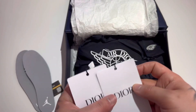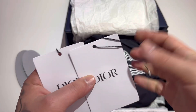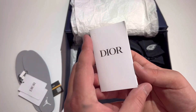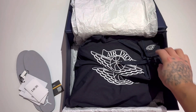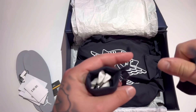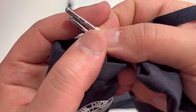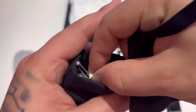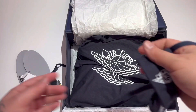Here are the hang tags that come on the shoe — they do say Dior on them. There's a little booklet that says Dior, of course, one on each shoe. Then the goodies — I call these the goodies. They come with the shoe. We have an extra pair of white laces. Yes, they do have metal lace tips with the Jumpman on them. And a little Dior bag — the quality on this stuff is absolutely premium.